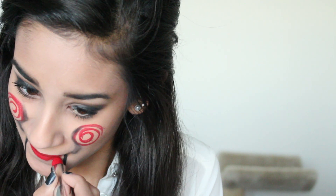Now to finish off this face makeup, I'm going to use the same exact red lipstick which I used previously and just put that on my lips. After you've done that, you're complete with your face. You can just smile really weirdly and you'll look exactly like Jigsaw.